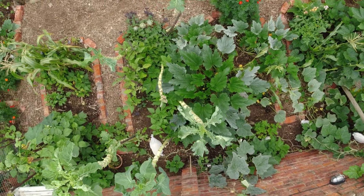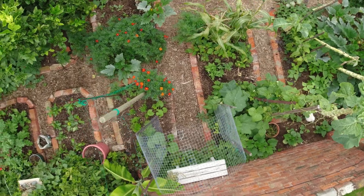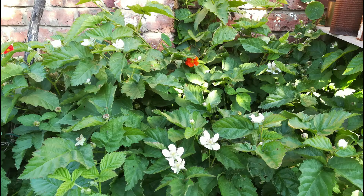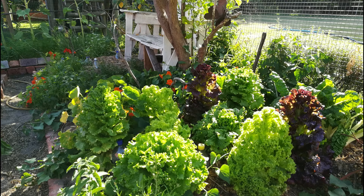Anyways, this is how you prepare your beds for winter crops. It's really easy and it's not a lot of effort or work. I really hope that you enjoyed my video — thank you so much for watching. Please share with your friends and family and hit that like button and subscribe if you haven't done so.